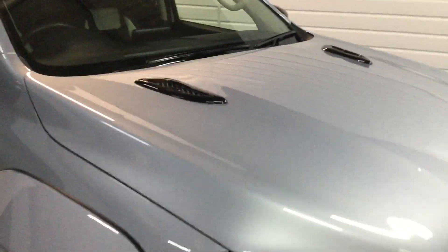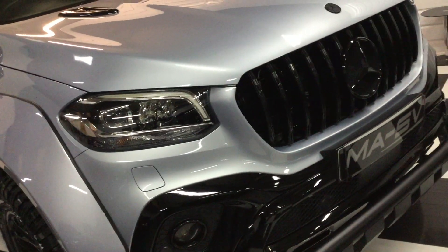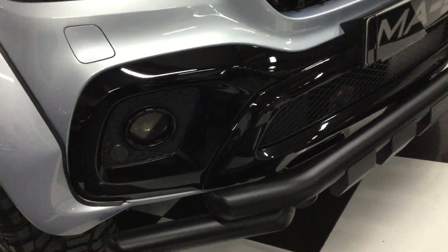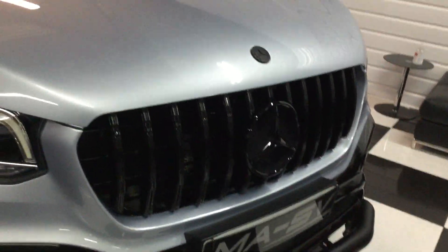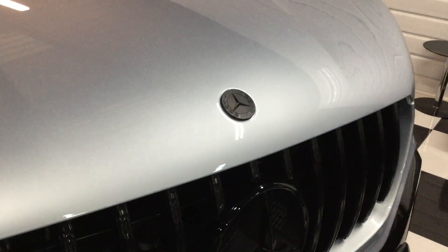Top tint windscreen. Bonnet vents. It's got the LED headlights. It's been a progressive model — all the gloss black front there. Fog lights. Front lunge bar. Pan American grille in gloss black. Badging in black.